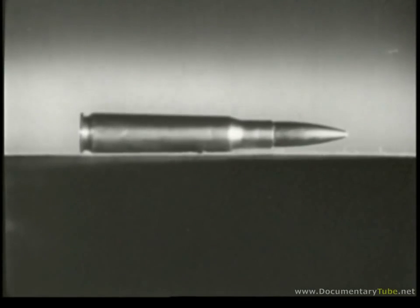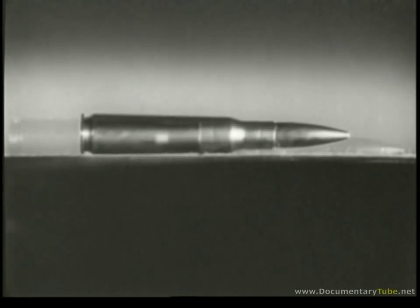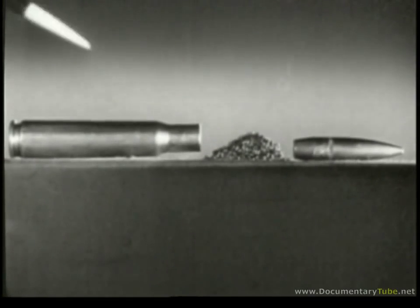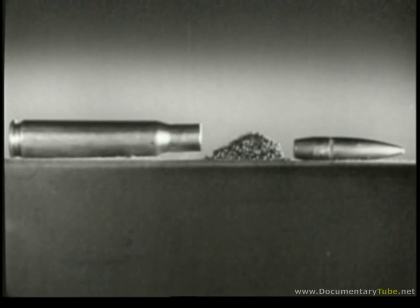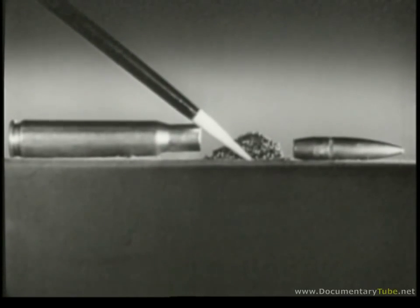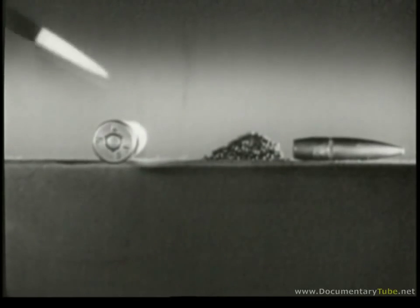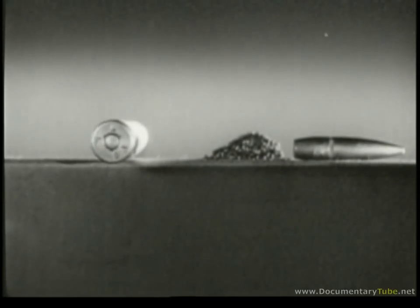This is a cartridge, the type of ammunition used in most small arms. It consists of a metal case, a bullet, a powder charge to drive the bullet, and a primer in the base to start the powder burning.